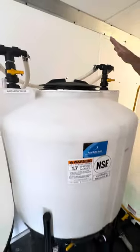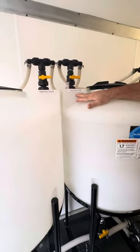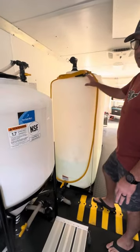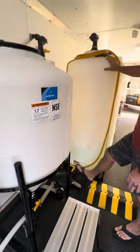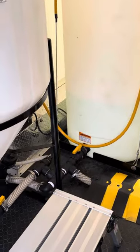On one side we have the fill valve, clearly marked, and on the other side the agitation valve. I can fill from these two 400-gallon tanks, totaling 800 gallons of fresh water, just by opening this valve, opening the suction, and then hitting fill — obviously turning on the pump too.